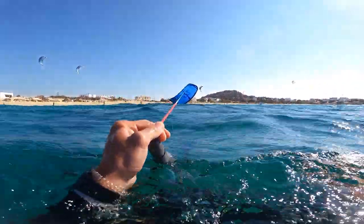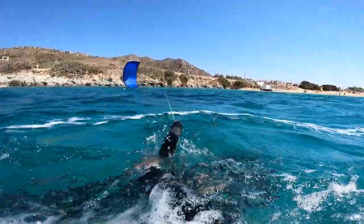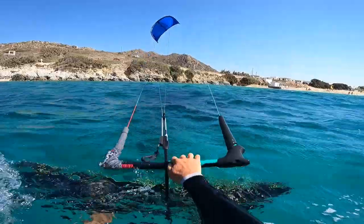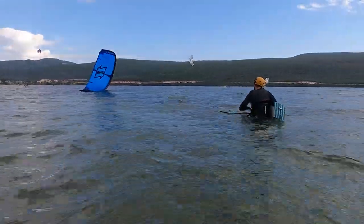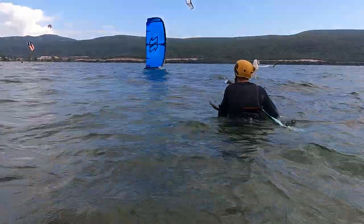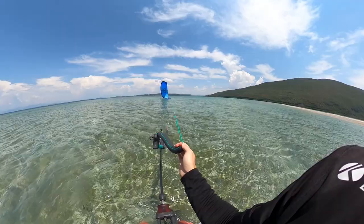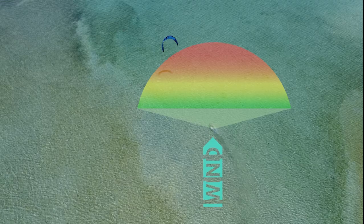Now it's time to be patient and gentle with steering the back line. On stronger wind, it is safer to bring the kite slowly to the edge of the wind window and gently launch it — especially in shallow water. But in light wind, it might be super difficult to succeed with this method because you have to be extra gentle and patient with steering. So in light wind, I recommend relaunching your kite from the power zone, so the kite immediately flies higher where there is more wind.